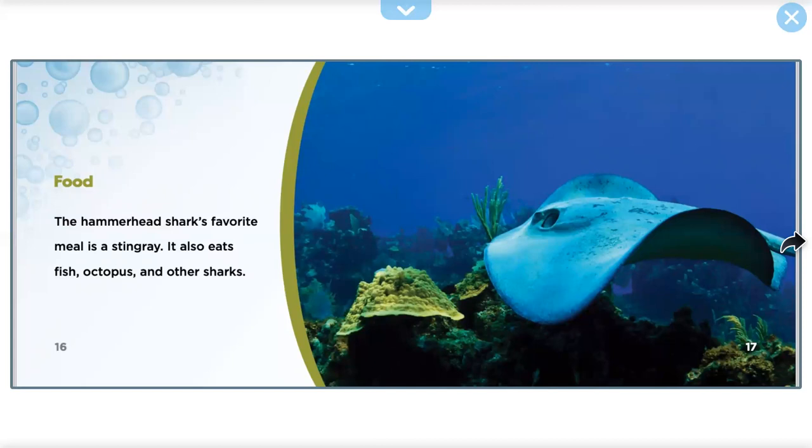Food. The Hammerhead Shark's favorite meal is the stingray. It also eats fish, octopus, and other sharks.